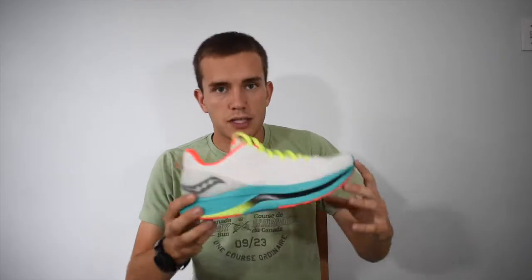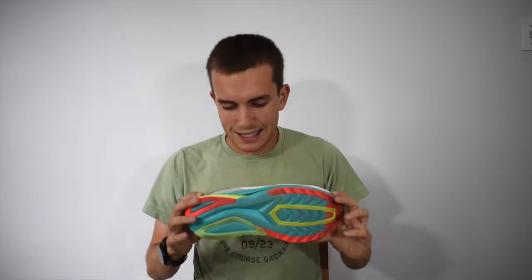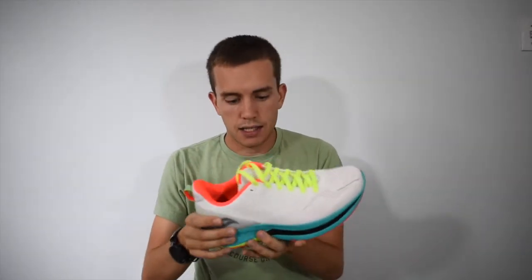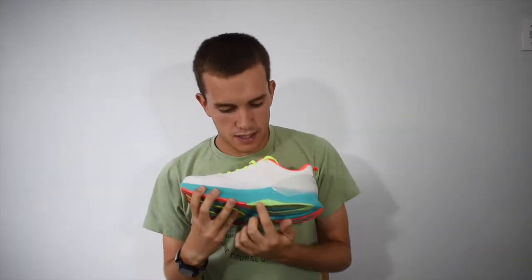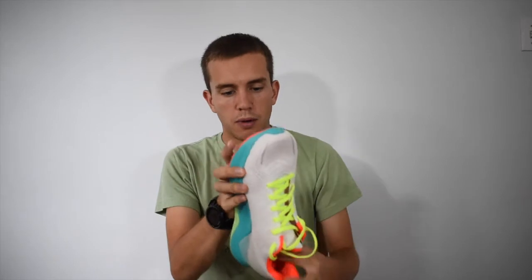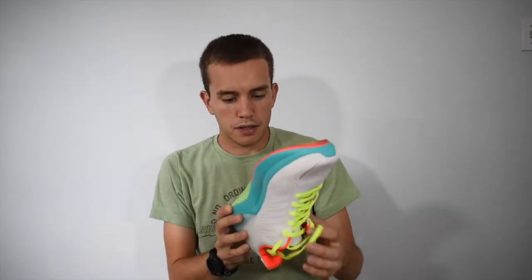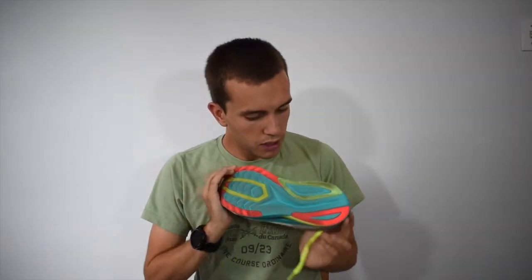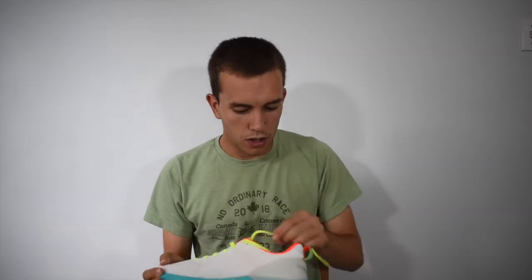Working upwards, you notice it has the giant 38-millimeter stack, which is the highest stack I've ever run in. It has a heel cup to provide support because of that stack height, and it even has a little bit more supportive rubber on the inside. On the bottom, it has a little bit more tread than the Speed and the Pro, so it can last a few more kilometers.